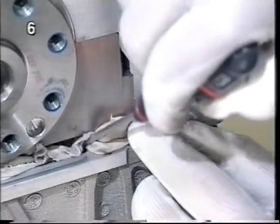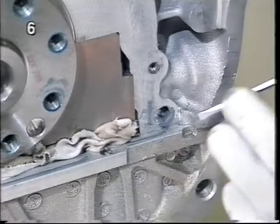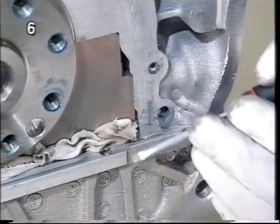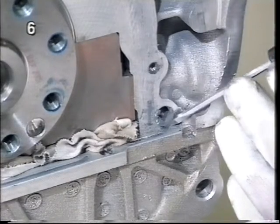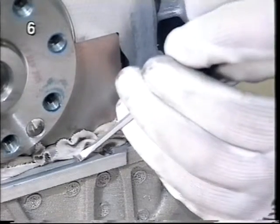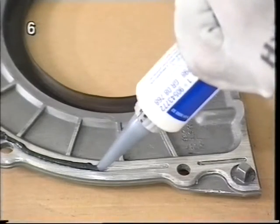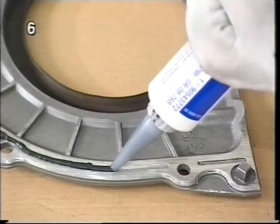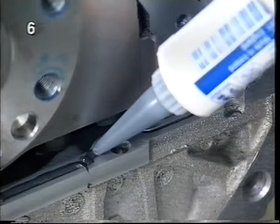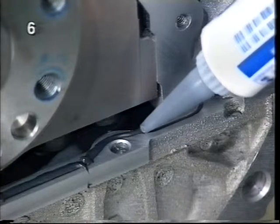When undertaking cleaning work, make sure no residues enter the oil pan. The groove must be cleaned particularly well. Apply sealing compound to the new cover and to the groove. Ensure that the groove is completely filled and the bead remains flat.